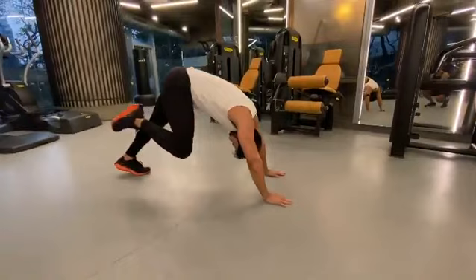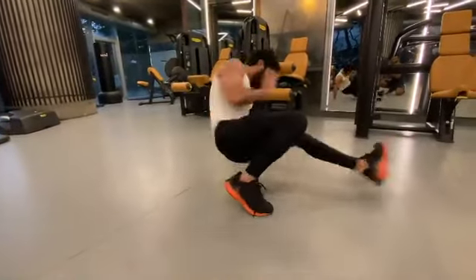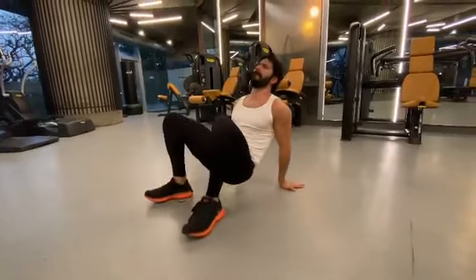Left leg front kick through. Pop it back. Scorpion switch. Set crab. Nice.